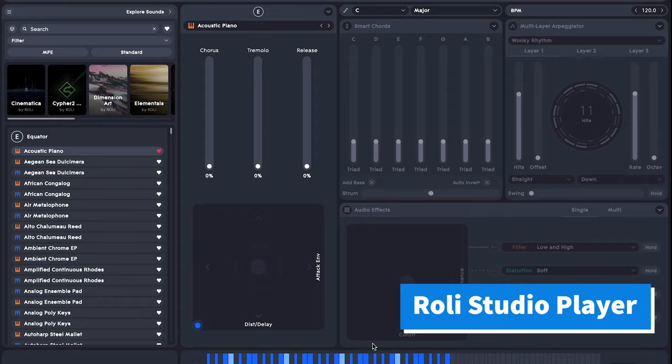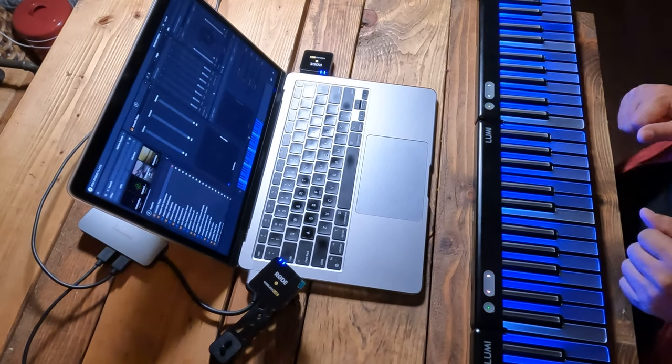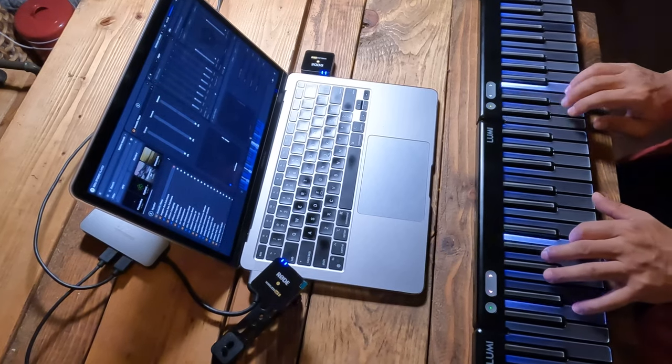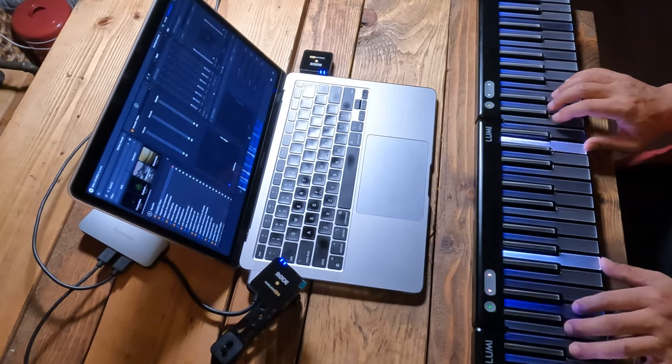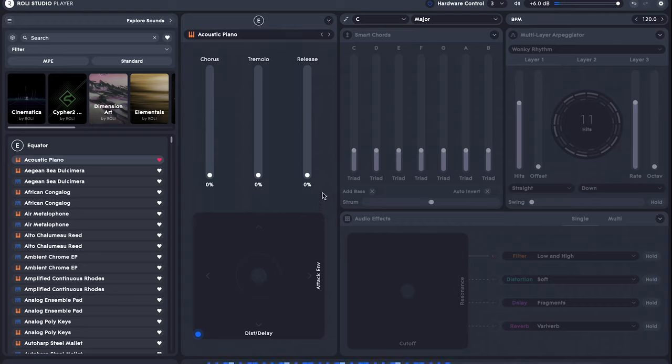First, open Roli Studio Player and leave the default settings. This is the bass sound without the sustain effect. Now we're going to increase the value of the release setting, and it simulates the sustain effect.